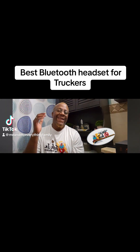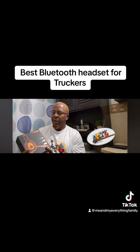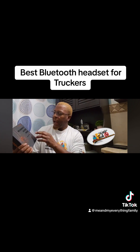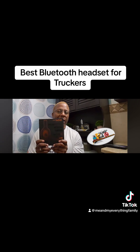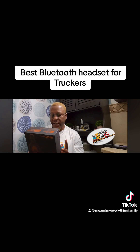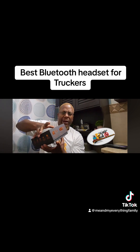Welcome to Tech Reviews from the Bathroom. Today we have a good one — we're talking about the EKSA AI-powered wireless headset. Usually I go to the unboxing table, but since we're already here in the bathroom, let's go ahead and open it up right here.